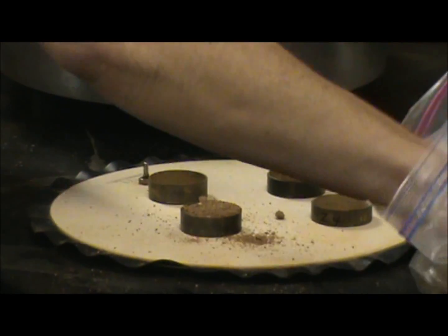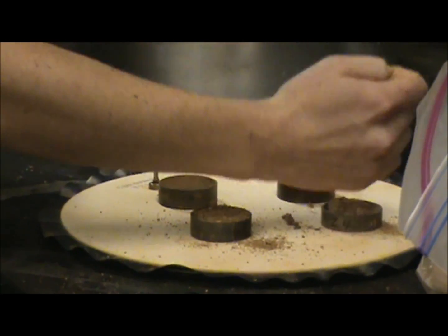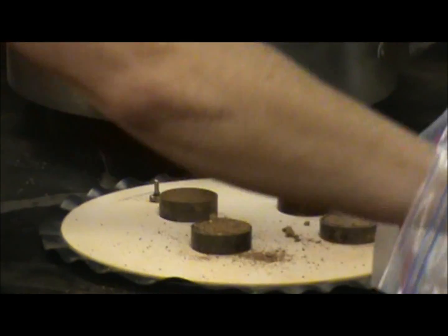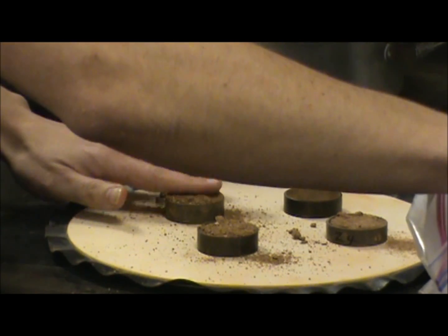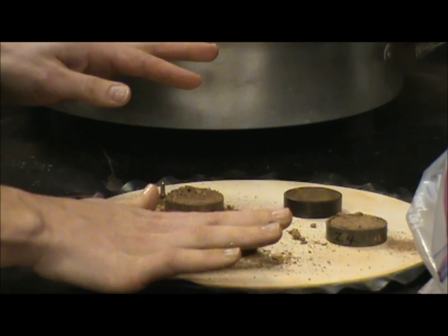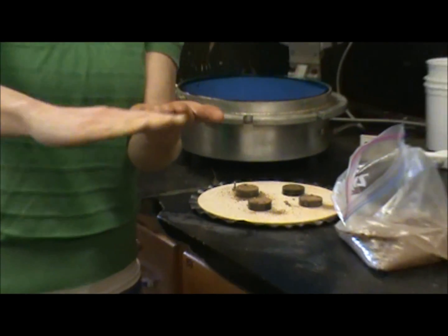Right, just like that. You don't want to pack it down or anything; you want it to be in its natural state. You want to make sure that, just like with the larger soil cores, that it's even across the top.